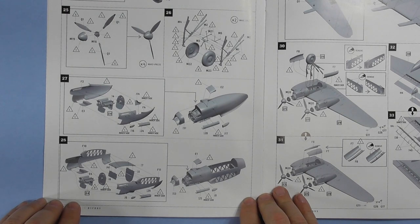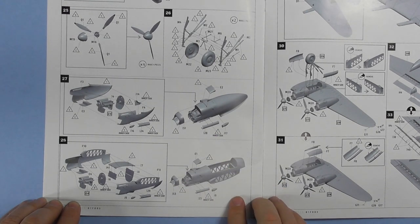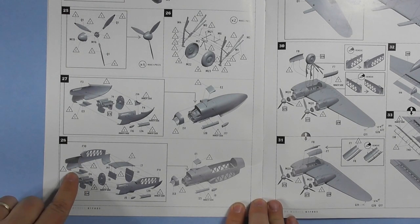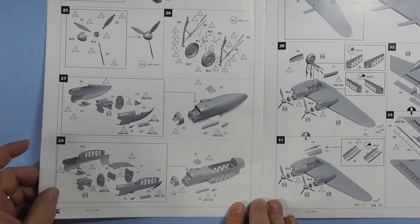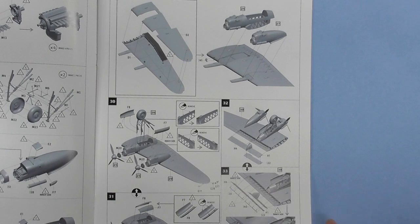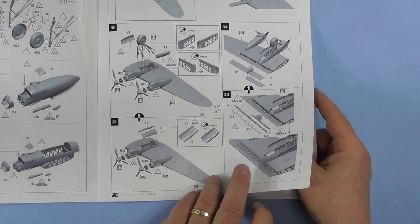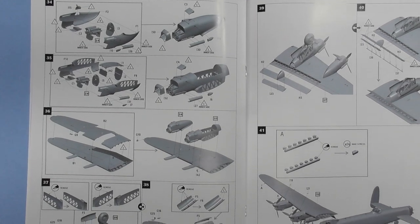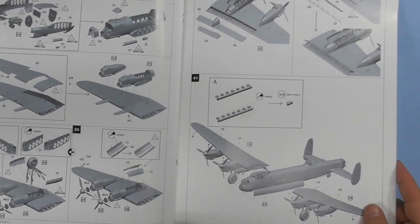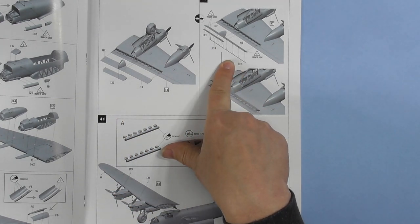Then you're working on the engines — nicely detailed, but you can still detail them up a little more. Putting the props together; make sure you get the angles right because apparently there's no jig for that. Engines go in the nacelles. You can cut open those panels — those parts I wasn't sure about are exhaust shrouds. It does show you opening the panels, telling you what color to paint the inner side. Wings next, and those parts I wasn't sure about were the flaps. Props go on — you can leave them off until after painting. Landing gear can also be left off until after painting. You can have the flaps open or closed, your choice. Those parts I thought were bomb racks are actually for the flaps.